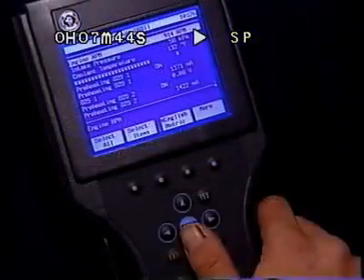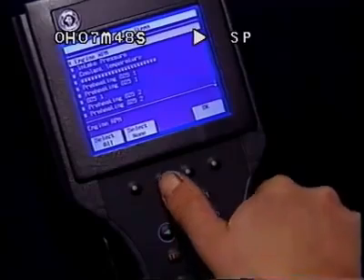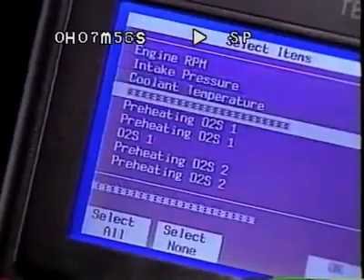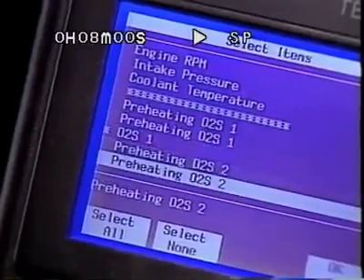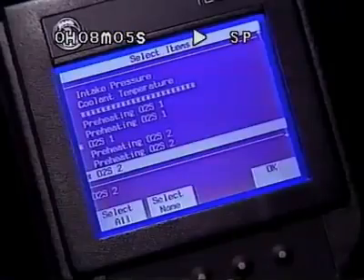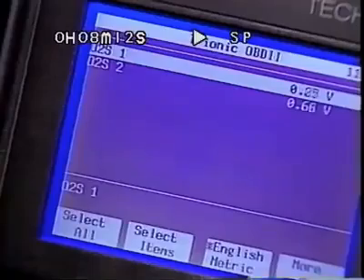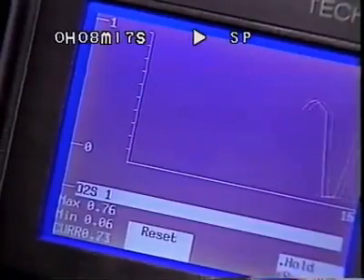To customize a list of data parameters, first use the Select Items soft key, then select None so you can establish a list of available parameters. By highlighting a parameter and pressing Enter, it will receive an asterisk to indicate it's been locked in. To unlock a parameter, merely select it a second time. With the desired items locked in, push OK to view your customized list. By highlighting a parameter value and pressing Enter, a graph of it is quickly displayed for visual analysis.